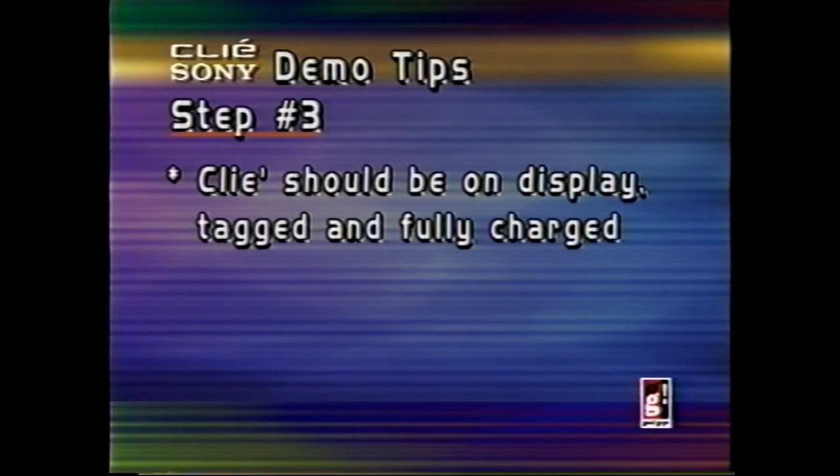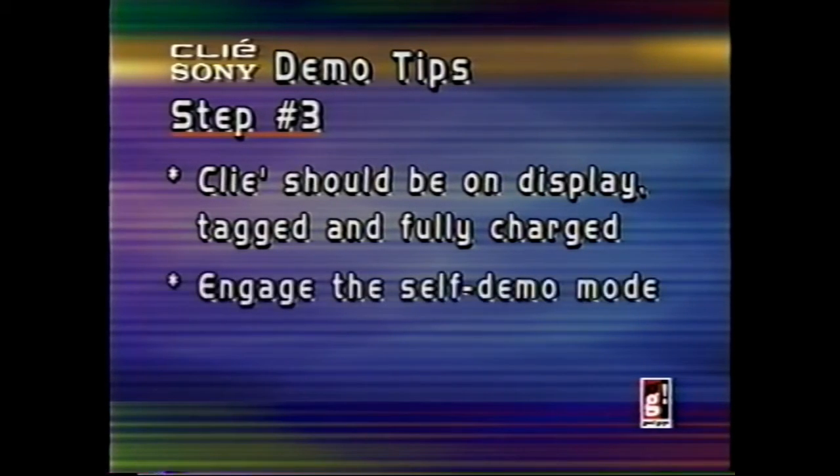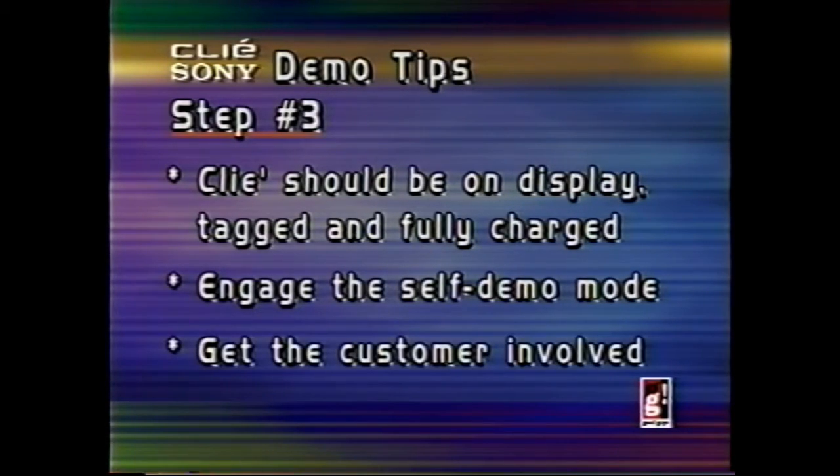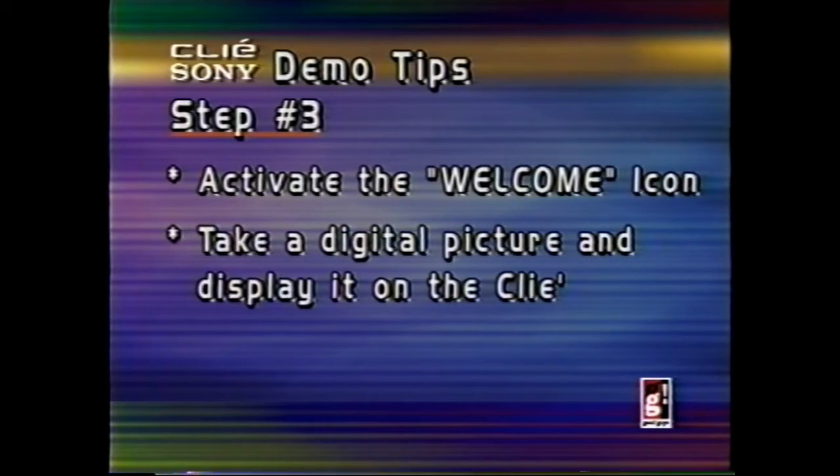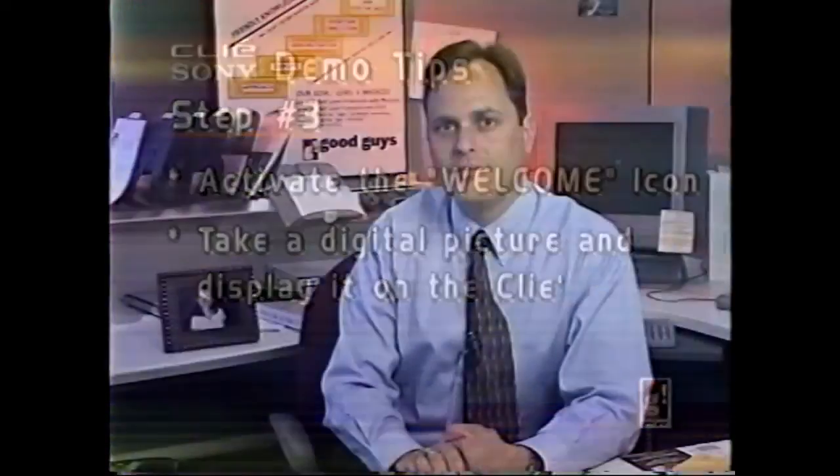Make sure the unit's out on display, properly tagged, and fully charged. Also, the units have a self-demo right on the main menu, so engage the self-demo button. Next, get it in your customer's hands. While your customer has the Clie, tap on the welcome icon — this allows your customer to navigate the different types of screens that the Palm software offers, especially using the graffiti option. And then finally, take an instant picture. Customers love to have their pictures taken, especially if they have kids.